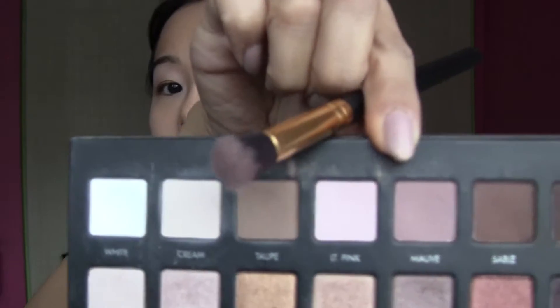Here I'm using a fluffy brush and I'm taking the color Mauve. I'm putting that in the outer corners of my eye and two-thirds on my eyelid. And I'm just blending that all the way to make sure it's nice and smooth.